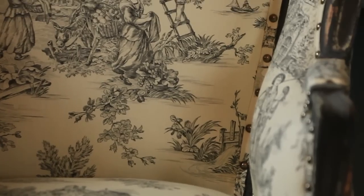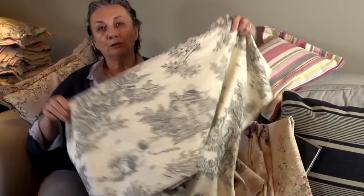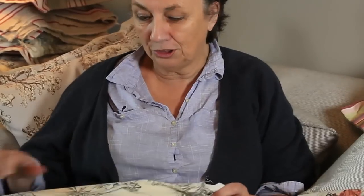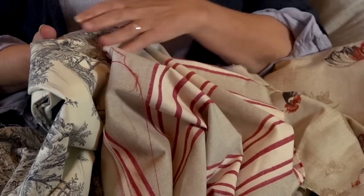I'd like to introduce you to my fabrics. There's a lovely collection of them — a bit of boho chic, a bit of French, a bit of country — and this is a collection I think works really well with my paints. This is what is called a toile, a toile de Jouy, all cotton. What I love about this is that it's a modern fabric, so you can have modern and French together. I quite like that little frisson of difference — I think it's terrific.